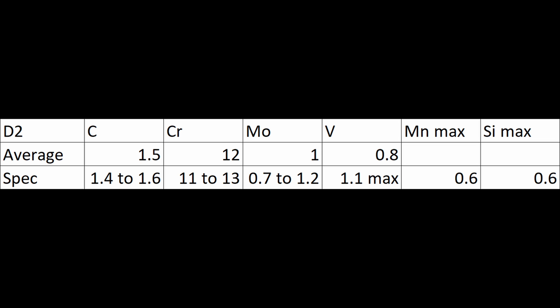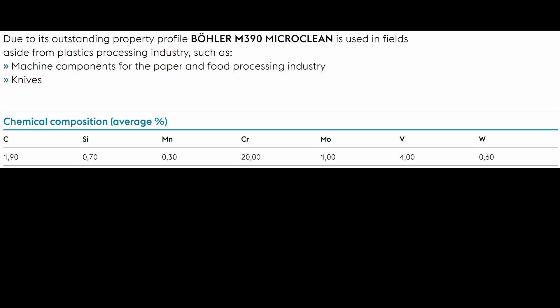Those are required ranges for a specification, but a company might also have their own internal ranges. So they might say for our D2, we don't want 1.4 to 1.6 carbon — we want 1.5 to 1.6 carbon because we can hit a tighter range, and that'll give us more consistent properties. For a steel that a company develops themselves, there is no required specification — they came up with the steel. So all they have is their own internal specification, their own target, and that isn't always public. You might see it on certain certification sheets, but I don't know what those ranges are for M390. For 1.9% carbon, it might be something like 1.85 to 1.95%; for chromium, it might be 19.5 to 20.5%.